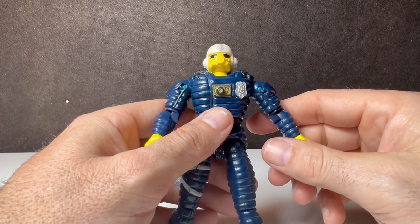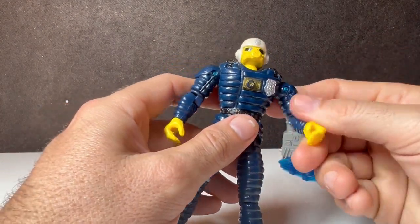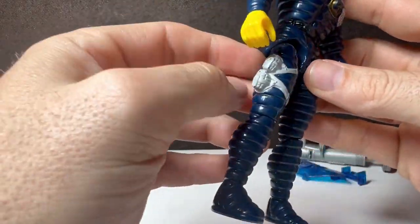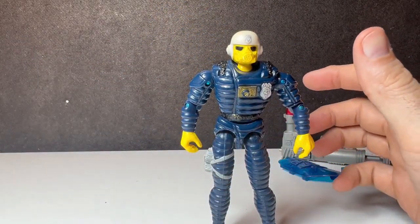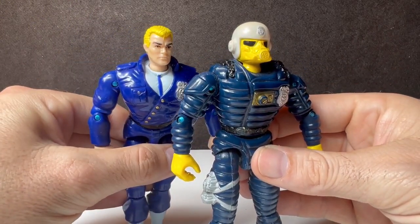The suit kind of fits — it was a bluish suit. This looks more like dog armor or a life jacket, but it is what it is. I do like the difference in the blue. If we bring Longarm in here, it does have a light blue to a dark blue, which I do like.